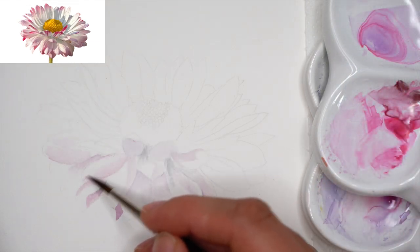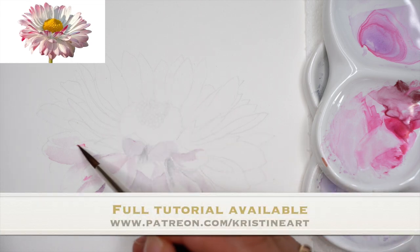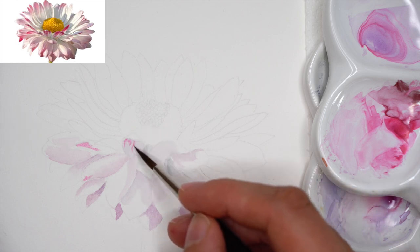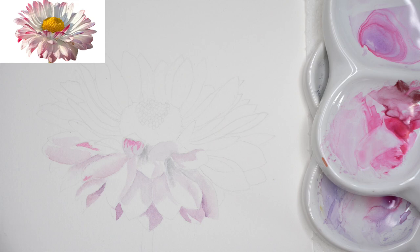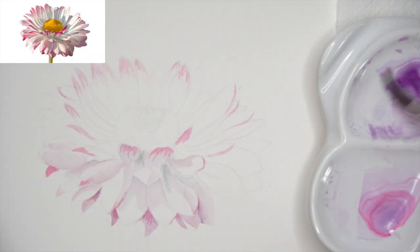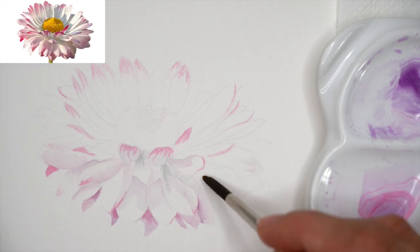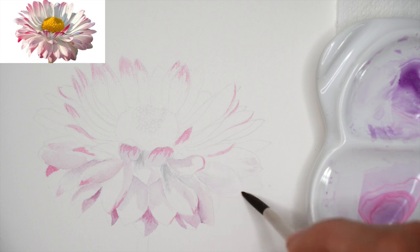I'm adding clean permanent rose to some petals that we see in the reference have pink outer edges. If we see something like these beautiful marks, we are not just applying them everywhere — we use the reference as guidance for where those pink spots appear. Taking clean manganese violet for the petals on the right side, which are clearly darker and in shadow, and closer to violet rather than the gray watercolor mix.